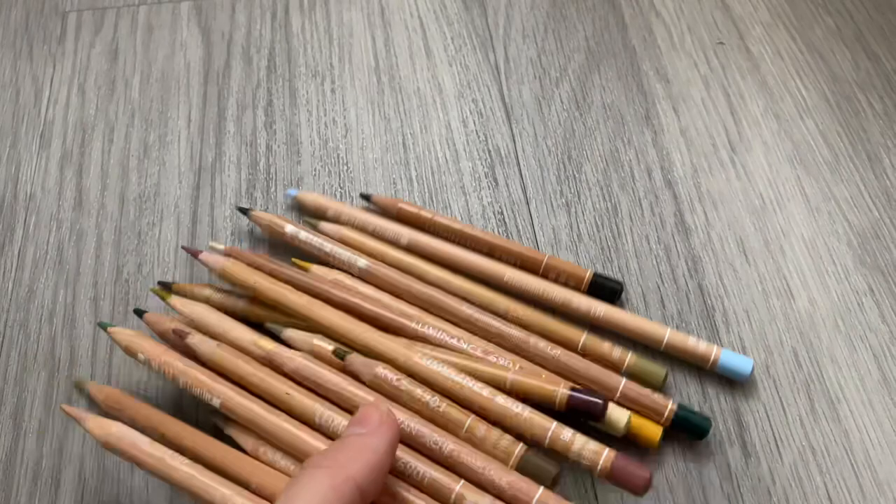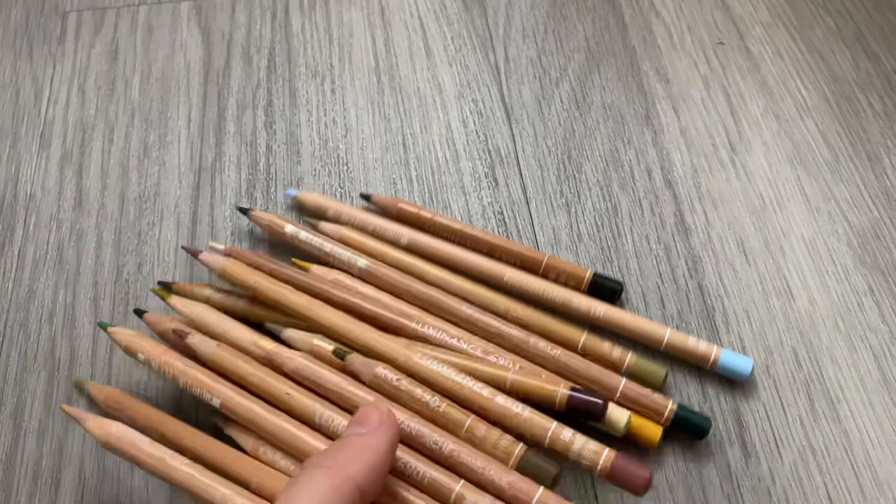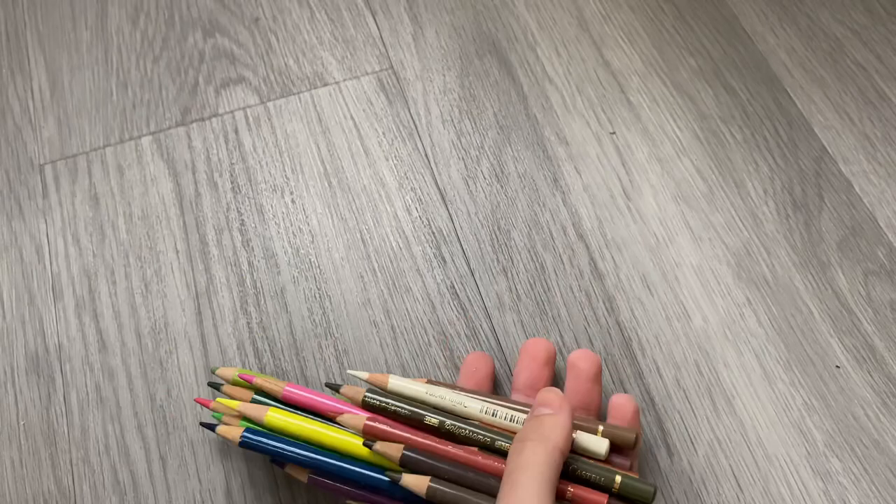My go-to colored pencils are predominantly Faber-Castell Polychromos and Caran d'Ache Luminance pencils. They work really well together because the Luminance pencils are predominantly wax-based — much softer, good for base layers and blending — whereas the Polychromos are predominantly oil-based, really good for holding vibrant pigment and getting detail down. I started with just Polychromos around age 15, then introduced Luminance pencils a couple of years ago, and I think they complement each other really well.